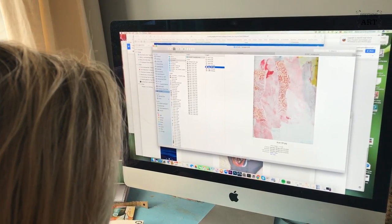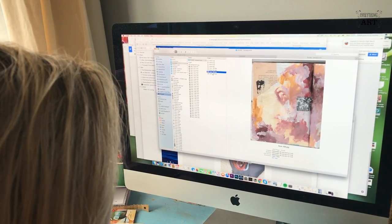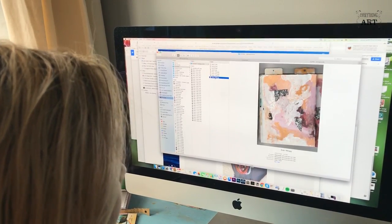You'll quickly find out that it really helps, that it brings lots of your own character and your own style to your next project. So scan your work at different stages and print it out in color.